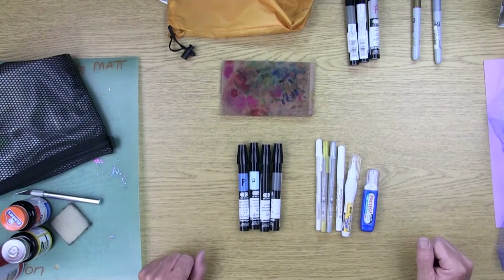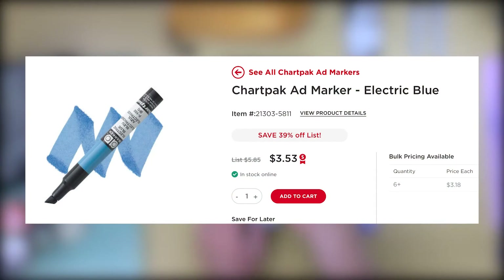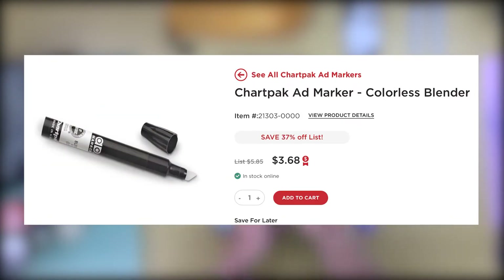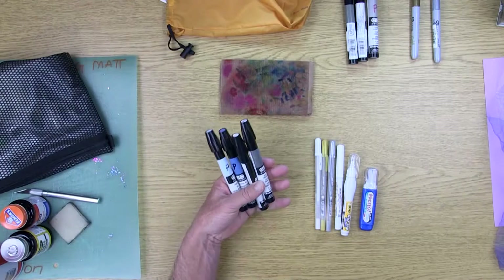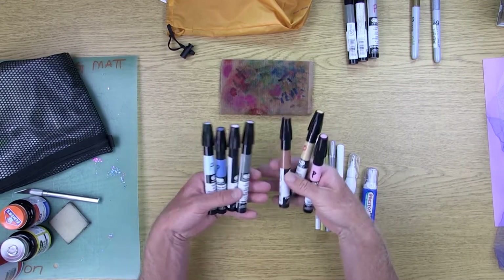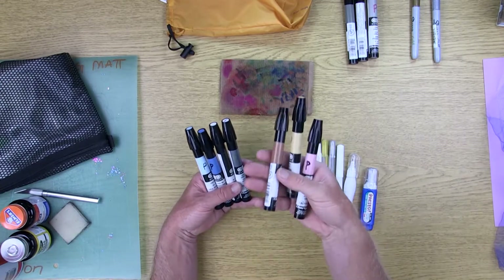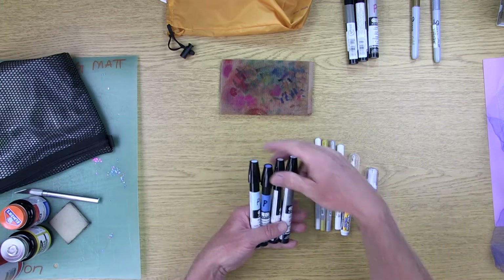For the third priority tools list, you're going to want to purchase the electric blue marker, frost blue, the clear blender, and cool gray number five. These four new colors will be in addition to the three that you already own. If you can, go ahead and purchase all of them at the same time, but for sure you'll need these first and then these later on in the semester.